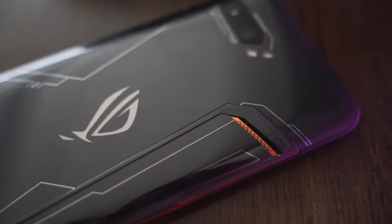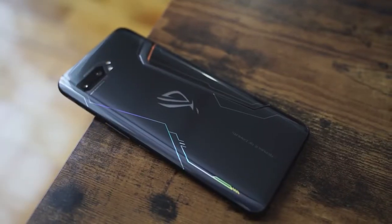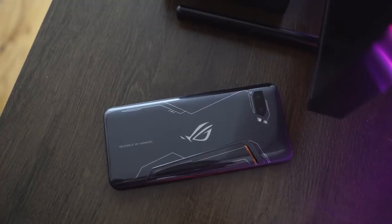Finally have the ROG Phone 2 here, and boy, this is one impressive device. It looks like a gaming device. We know the ROG line, and this year Asus says they're coming for everyone, because this comes in with as much specs as you can think of for any device — forget just a gaming smartphone.